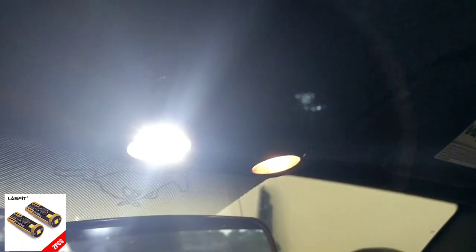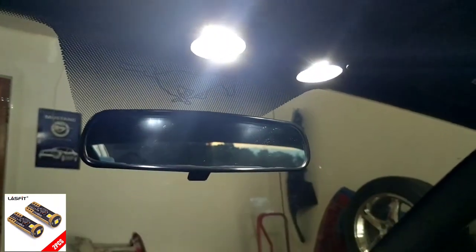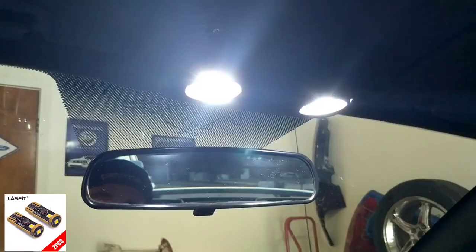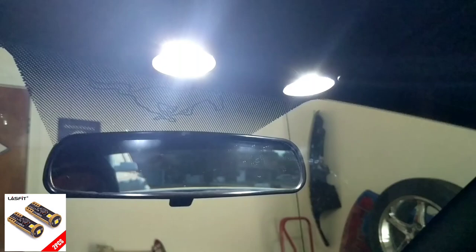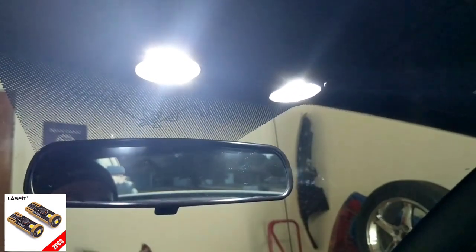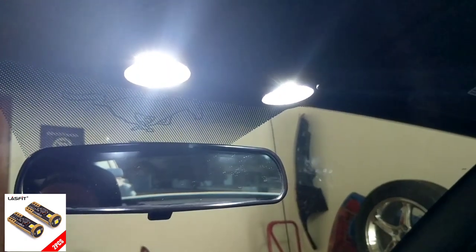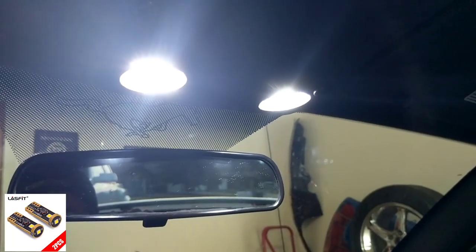Final product with both installed - very bright and very happy with the quality. I've tried different 194s and LEDs in the past, and these are pretty bright in comparison to everything else. I'll be dropping a link below to their Amazon page as well as the direct link to where I got these so you can order some for yourselves.